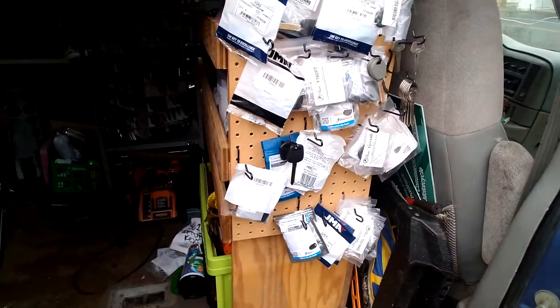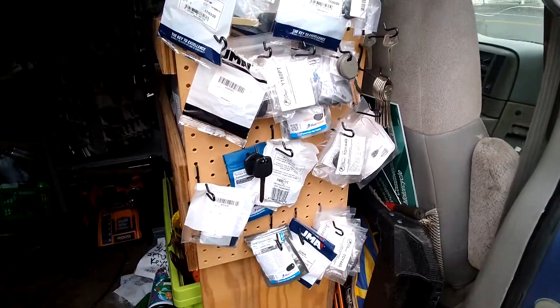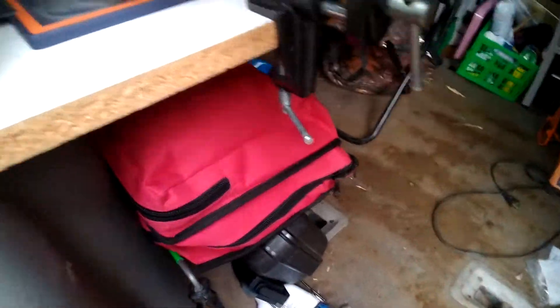The front is all disheveled right now because I've been going through stuff. My selection of automotive keys, a little stepladder in the back, tire change because it's winter, and I'm grabbing coffee. I ran my battery dead working in here, so I've got it hooked up to the battery charger.